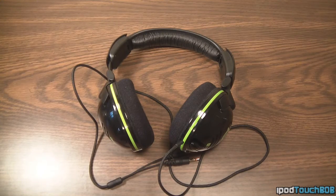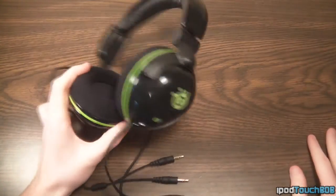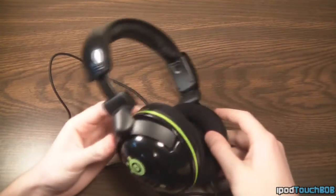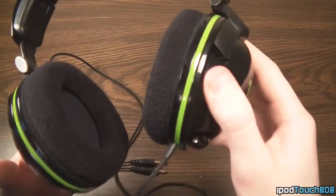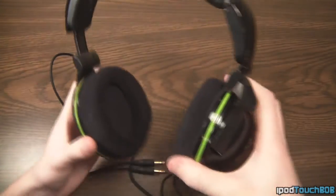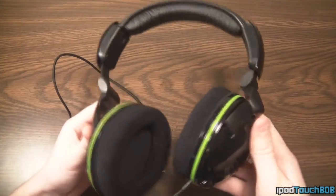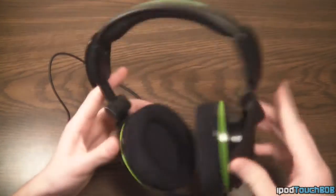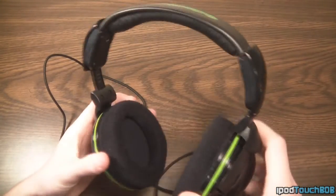Now let's take a look at the headset itself. They went for a nice black and green design, which I think looks really good — it sort of matches the Xbox colors with the lime green. I like the glossy black, though it does attract a lot of fingerprints just because it's a glossy finish rather than matte. The rest of the headset is matte finish, so you won't have to worry about that, and it does look pretty awesome.